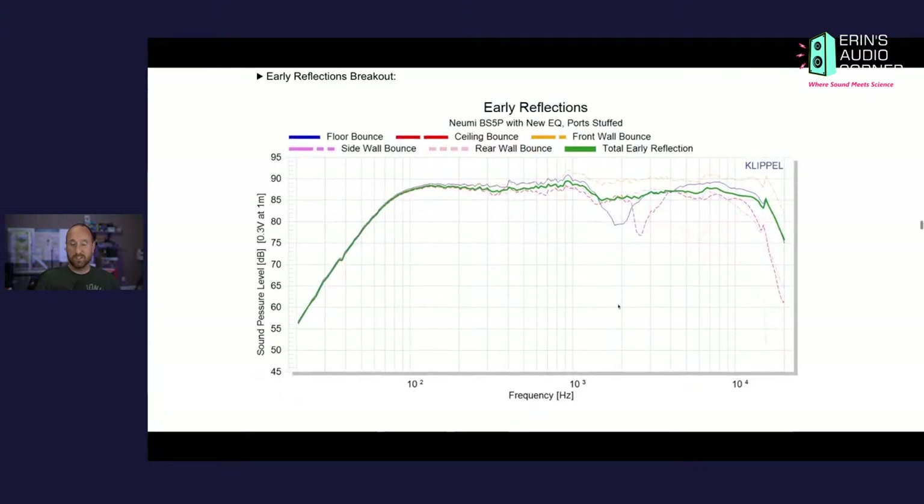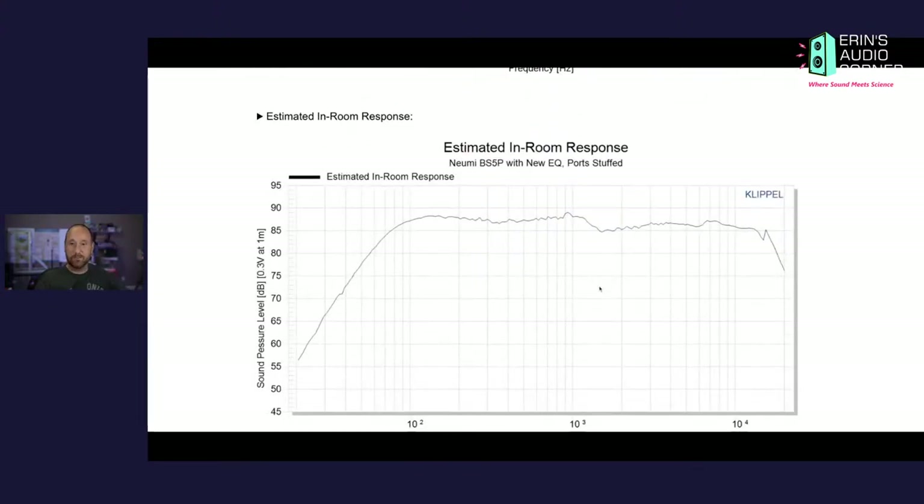This is the early reflections breakout, and I'm really not going to get into this — it's just something that I don't spend a lot of time on myself.